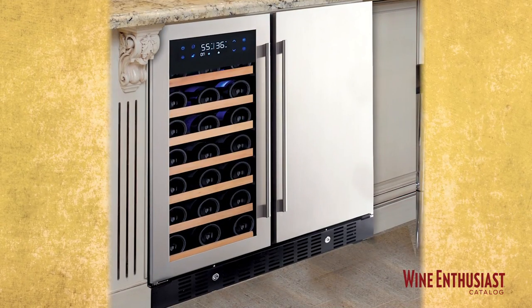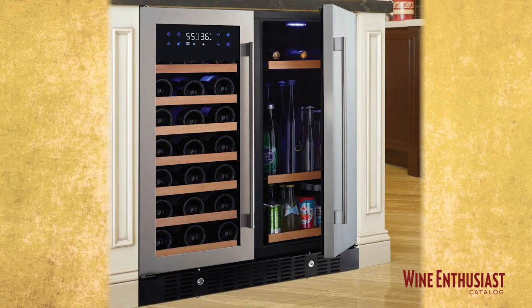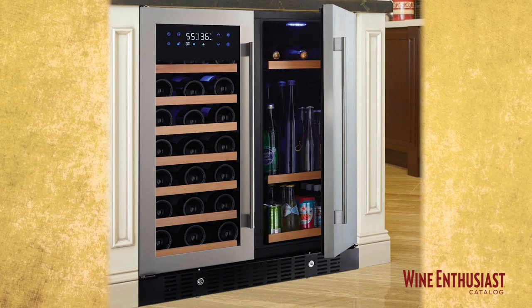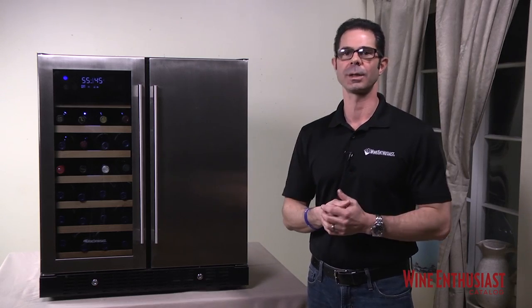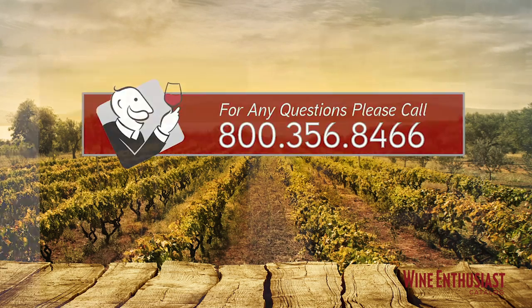This unit is just ideal for tasting rooms, bars, kitchens — anywhere that you'd like to have access to all your favorite beverages in one simple and attractive storage solution. If you have any questions on the Infinity Pro HDX Beverage Center or any of our products, just give us a call at 800-356-8466. Cheers.